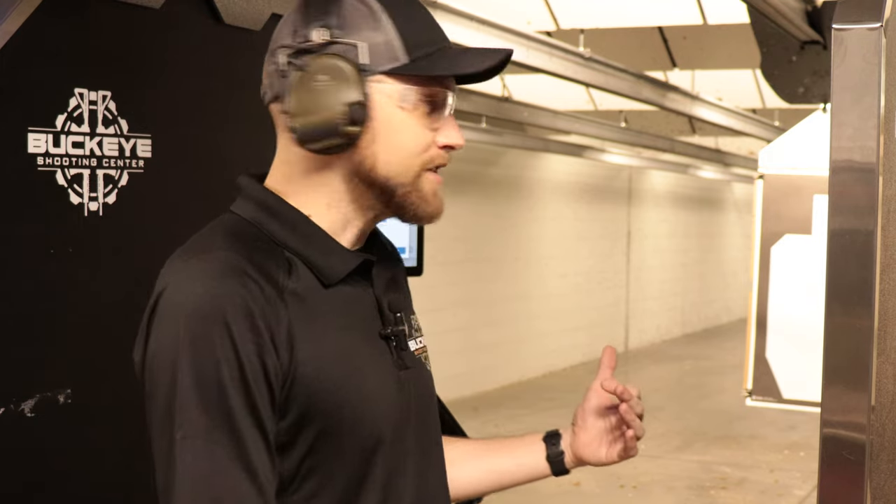The first thing we're going to talk about is drawing from a holster. A lot of ranges don't allow this — we have a special class here that we take people through, teaching them how to do it safely. Once you pass the class, you're allowed to come in and practice drawing from your holster. I'm going to do a couple draws from concealment, then Zach will show how he uses his full gear. We have a target set at a close defensive distance and I'm going to react and shoot it.